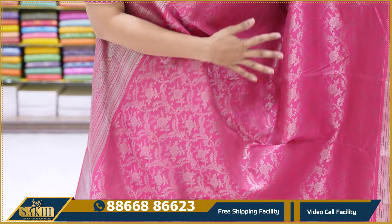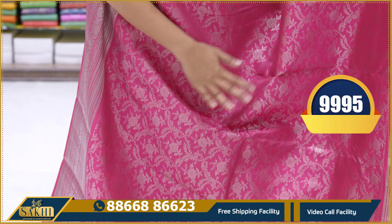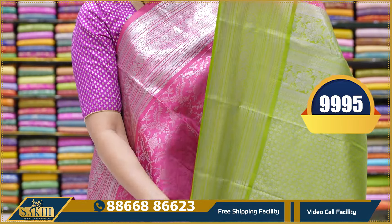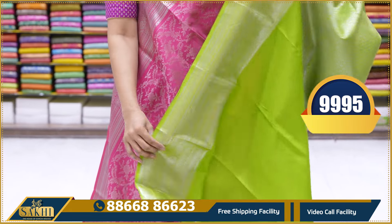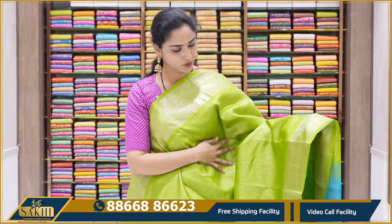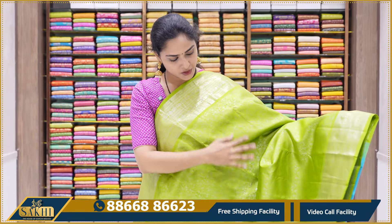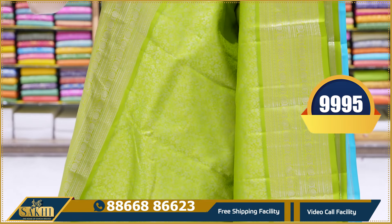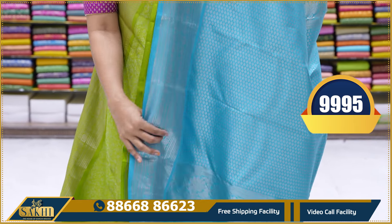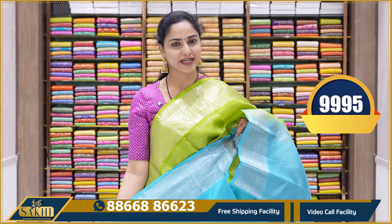This saree is a pink and green color combination — a beautiful parrot green and pink color combination. All over the saree there is floral zari weaving. The borders are equal with silver zari weaving. With silver zari weaving, this gives a very rich look with a pastel combination. This is a plain blouse with borders. This saree price is 9,995.